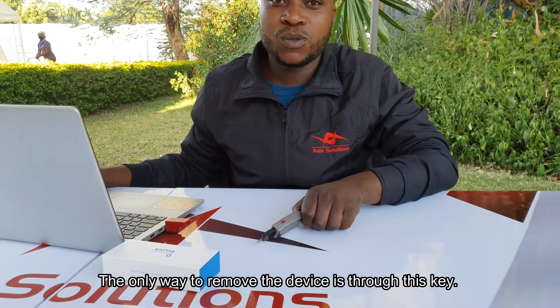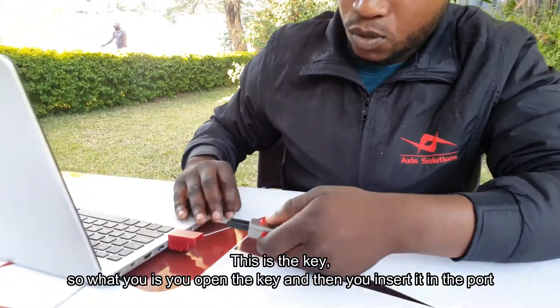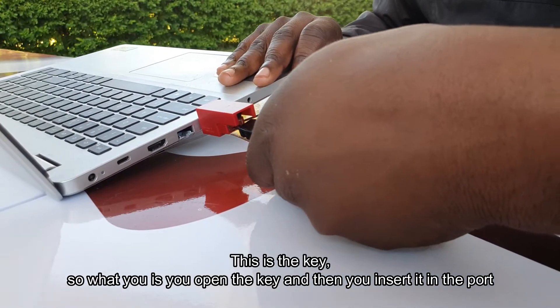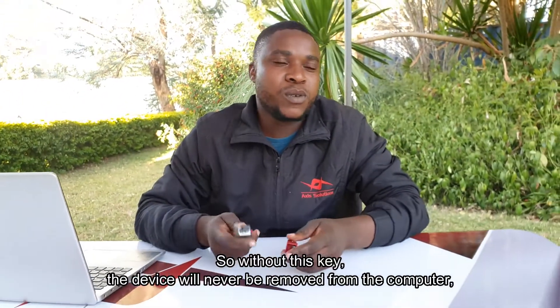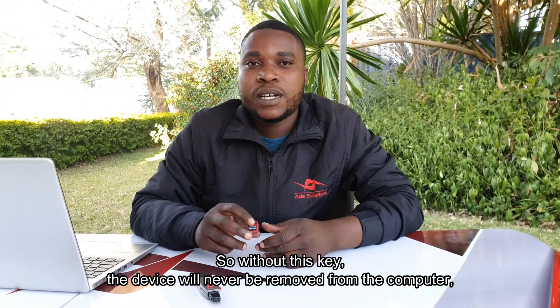The only way to remove the device is through this key. You open the key and then insert it into the port for the key, go through the process of unlocking, and then your device is removed from the computer. Without this key, the device will never be removed from the computer.